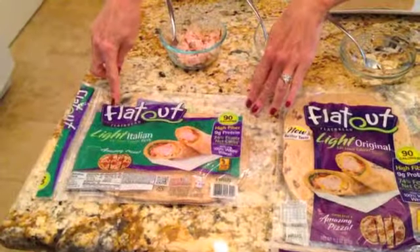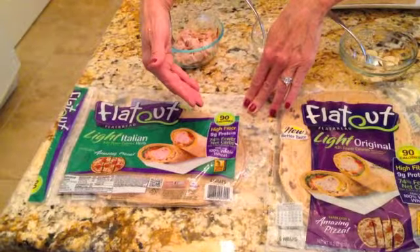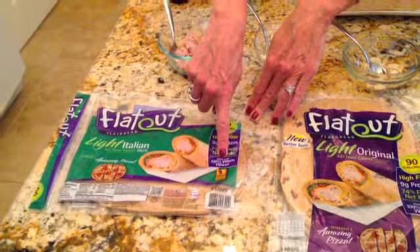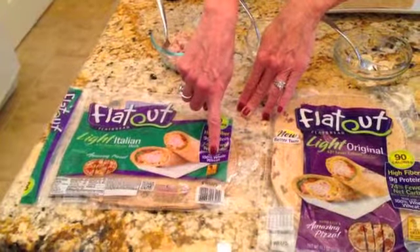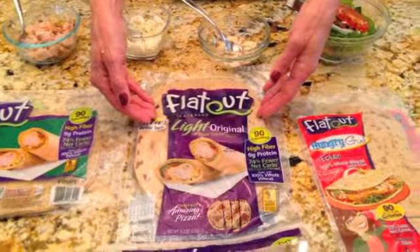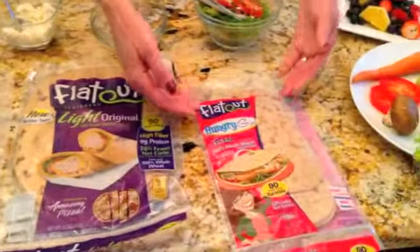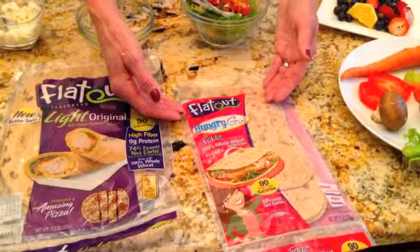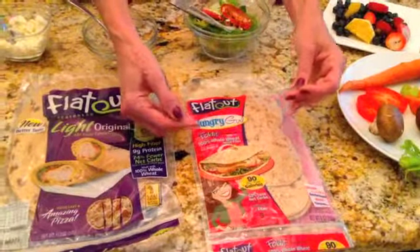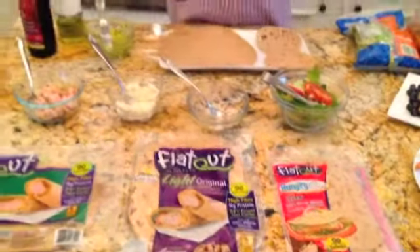I'm going to be using the Flat Out Flatbread Light Italian. What I love about it is it's got nine grams of protein, it's high fiber, only 90 calories, and 100% whole wheat. I could also use the Light Original, which I absolutely love with some of the same features. And a really fun one is the Hungry Girl Flat Out Flatbread — 100% whole grain, but with flax and a little bit different fun shape.